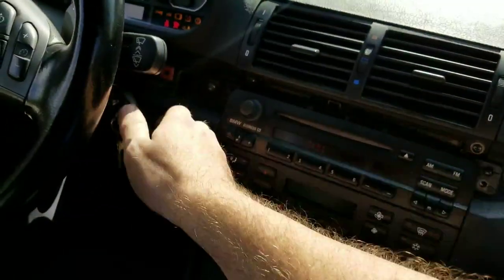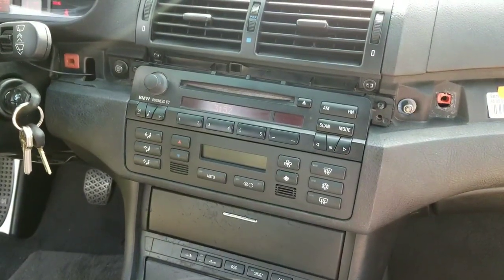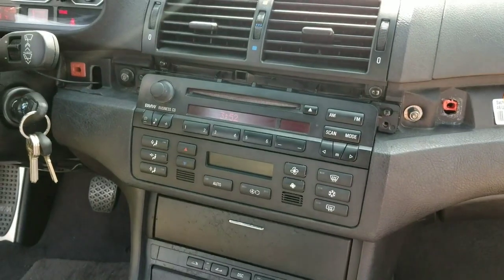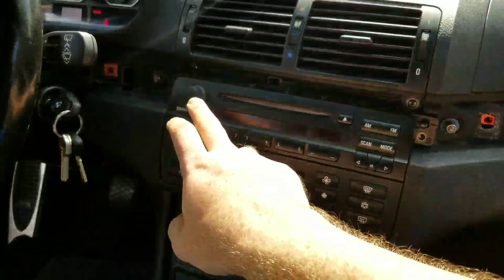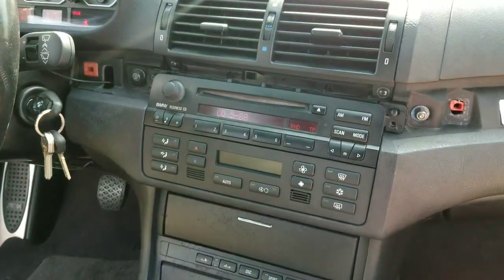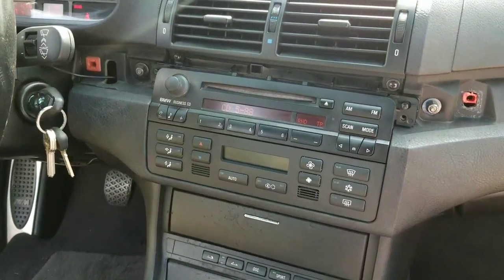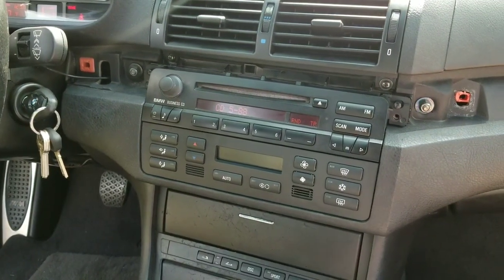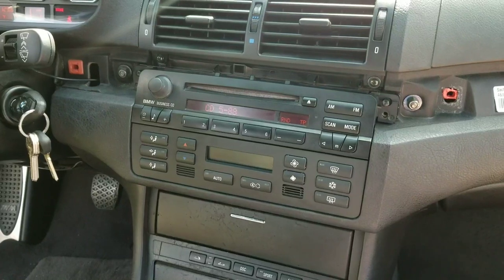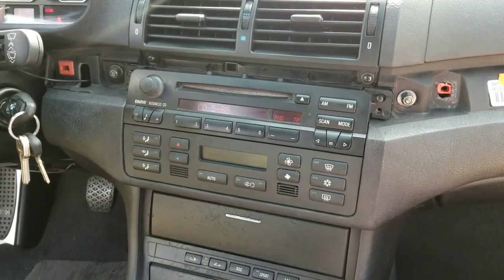To test, insert your key and turn to position two. On your phone, open Bluetooth and connect to the device named 'Car Kit.' Once connected, turn the radio on, press Mode, and it will automatically go to CD 5-88 — that's the mode the Bluetooth runs on. That's it! The Bluetooth is connected, sounds really good, and for 50 bucks you retain the OEM look while getting hands-free calling and music streaming from apps like Pandora or YouTube.